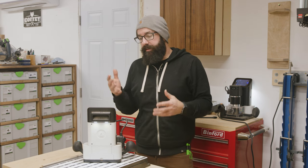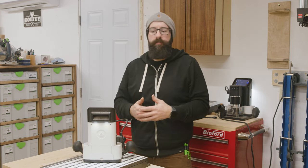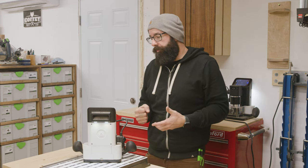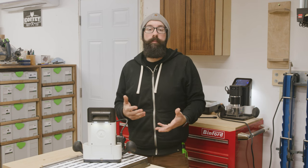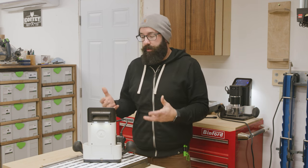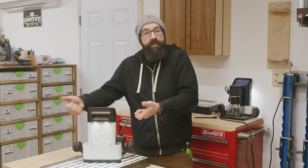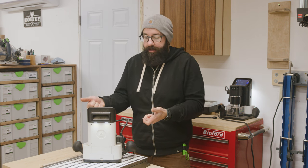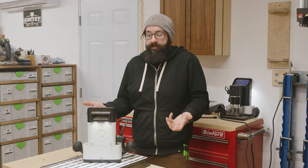But my ultimate thought walking away from there was: this is really gimmicky. It's a handheld CNC, but you know you can't cut out whole kitchens, you're not going to be doing slab flattening with this. You can do some pretty neat cool stuff, but I just didn't at the time see the value in it because it felt like while it is a CNC brain in this thing, I'm still moving it myself - it's essentially a router that doesn't allow you to mess up, and that's really all it is.